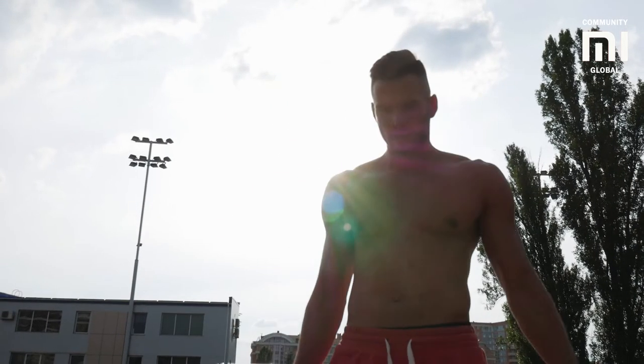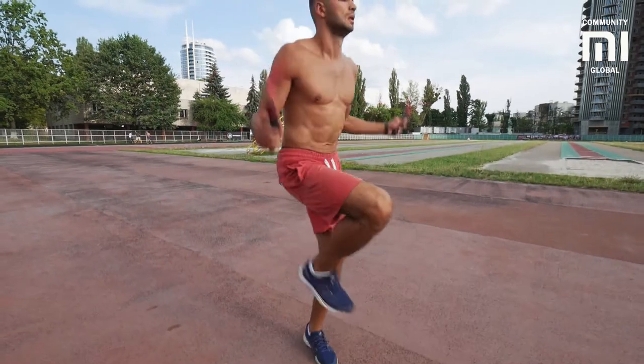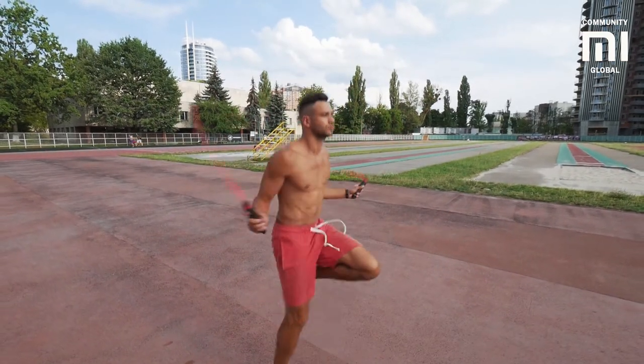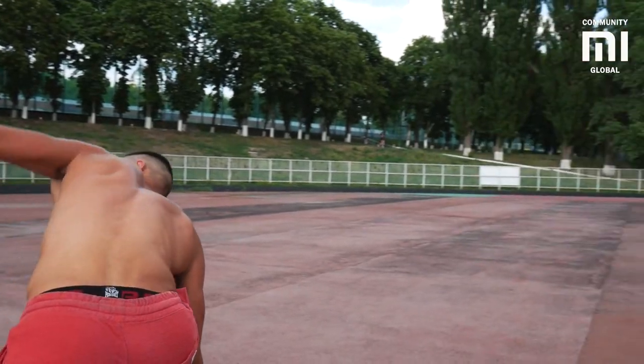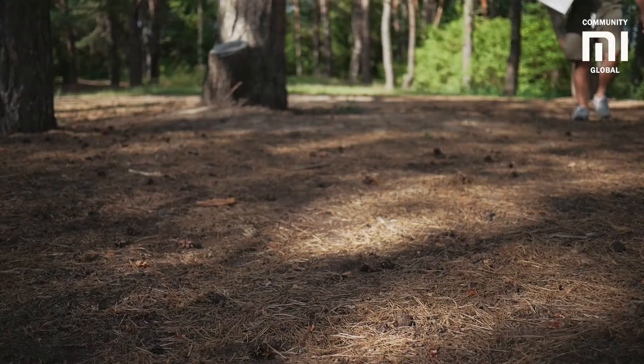Hello my friends! Sport has long been a trend. Today, a healthy and beautiful body is associated with success because in order to make yourself look pretty, it takes not one year of endurance and serious labor. The least you can do is to train in the gym, run or do morning exercises.